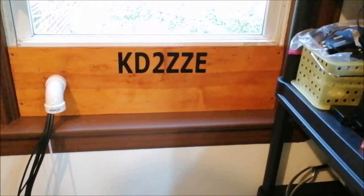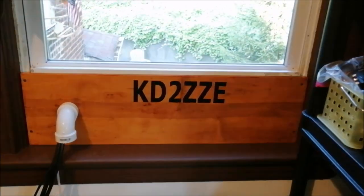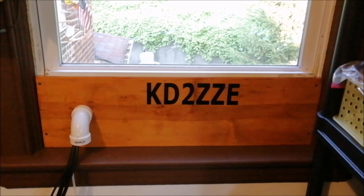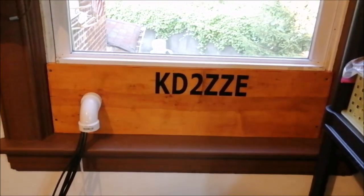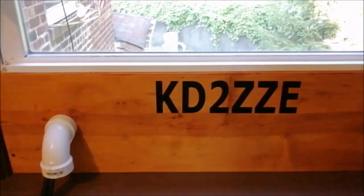Hey, what's up YouTube? I'm back with another video and today I'm going to show you my final setup with all the things I'm using to prevent drafts and also any critters from coming in here. So let's just start back over here.